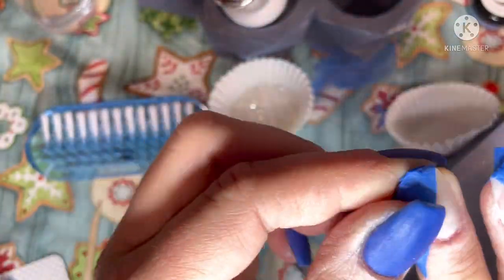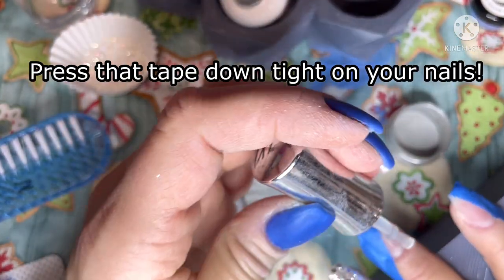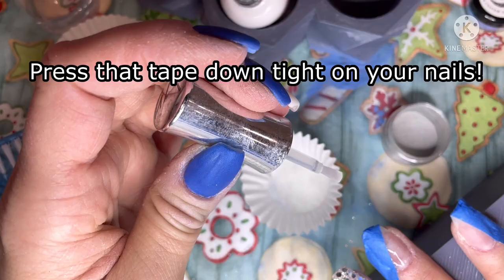So you really want to make sure that once you decide exactly where you want your painters tape, you press it down and make sure it's up against your cuticle as well.